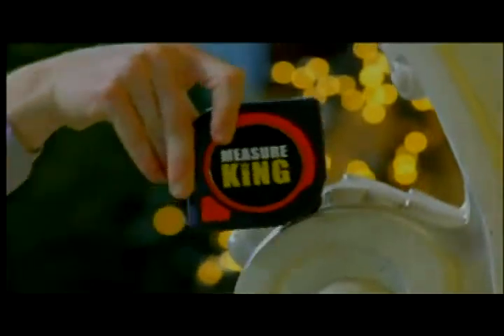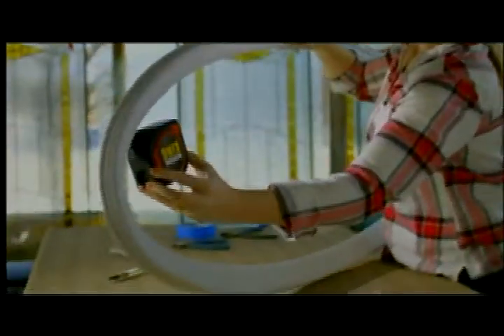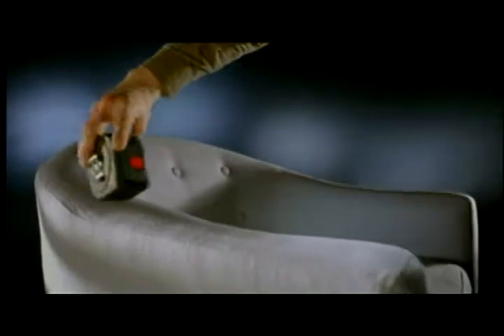With the Measure King, you can now measure curves. Ordinary tape measures are metal and can't be used for accurately measuring curved areas. But with the Measure King's Roll Mode, you can measure curves by simply rolling. The digital readout shows you the distance. In Roll Mode, you can measure irregular shaped objects of all kinds. And unlike ordinary measuring tapes, you can do it with just one hand.